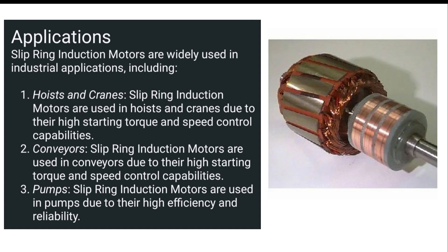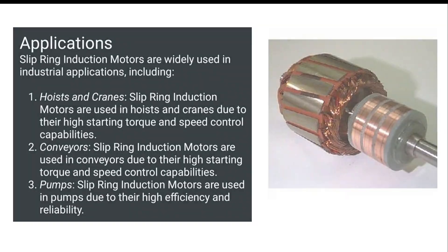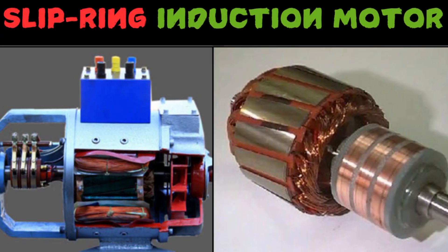If we talk about the applications of slip ring induction motors, they are mainly used in hoists, cranes, conveyors, and pumps — applications where very high starting torque is required, which is why we use the slip ring induction motor.